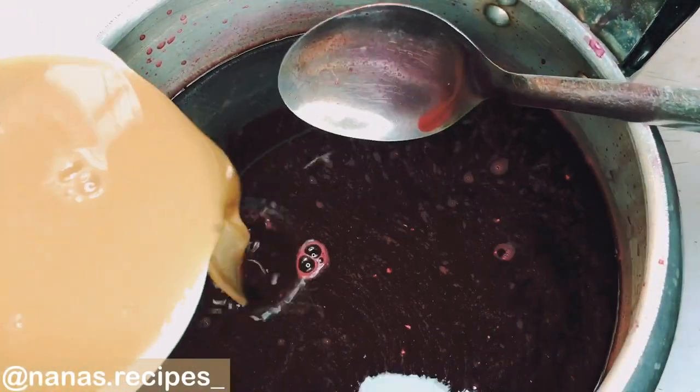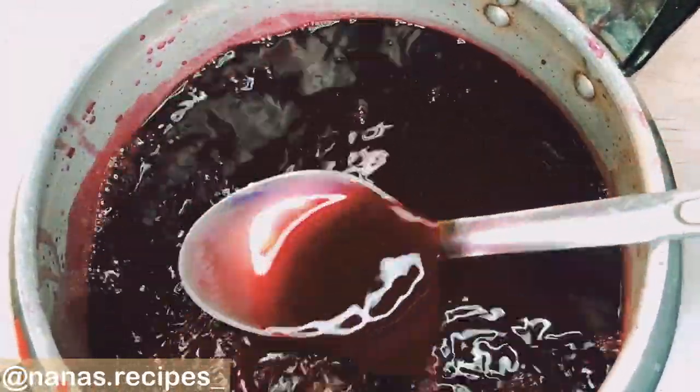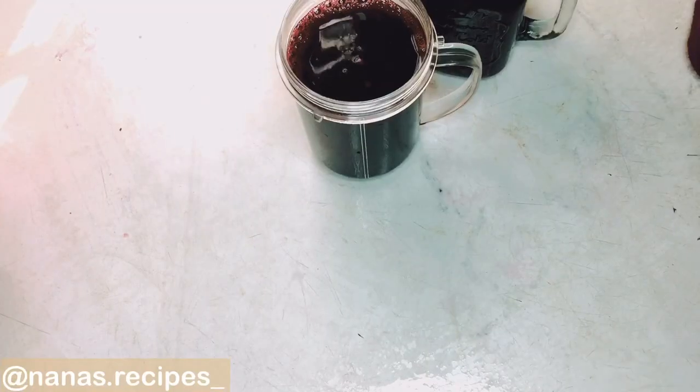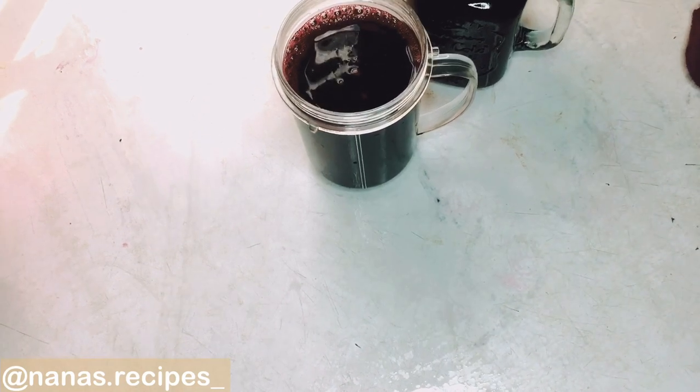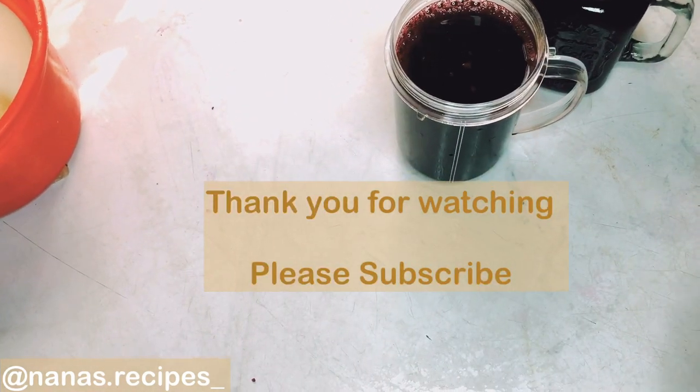Make sure that all the chaff is properly removed — you can sieve it multiple times, just like I have done. You can see how smooth it looks without any chaff in there. Make sure you serve this drink chilled with any snack. Enjoy!